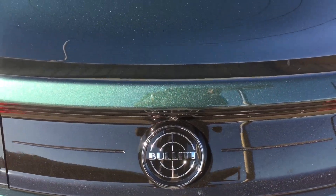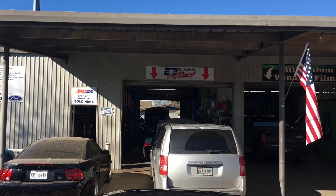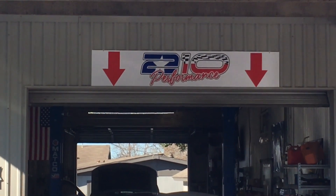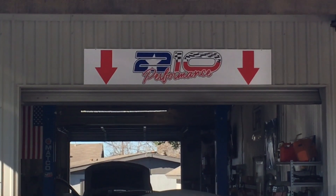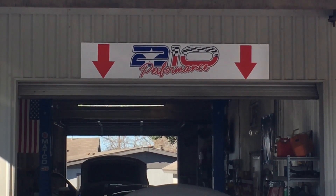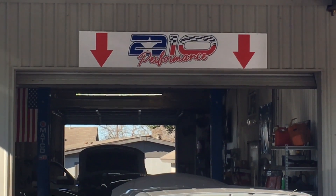Once again we are at 210 Performance, here to see Chris. We're gonna do the Steeda rear vertical links — we're gonna install those today. Let's see what they got going on in here today.